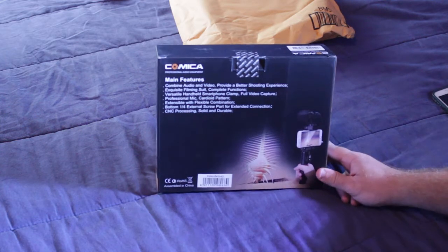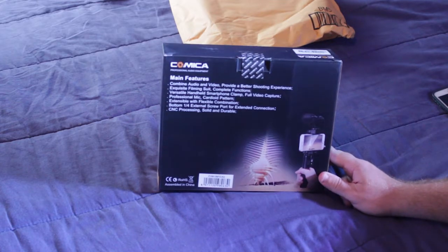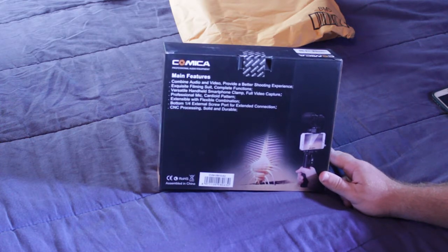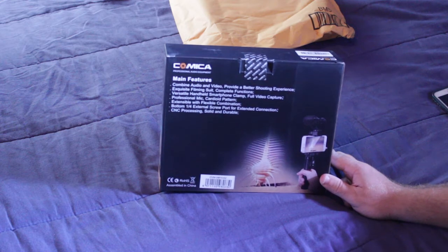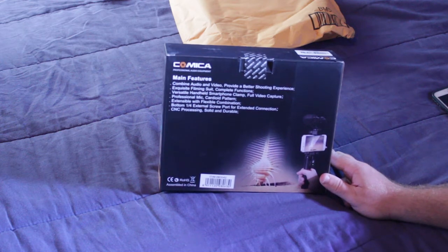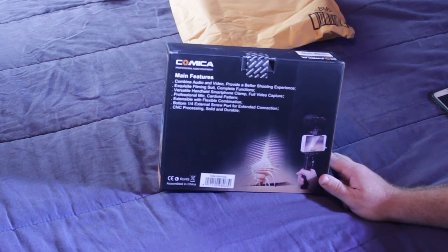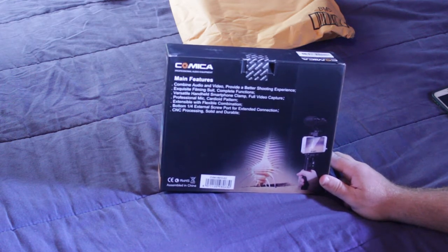It will work with almost every Samsung phone because they accept external microphones. On the back there's a unique creature — it looks like an ancient millipede or centipede — and it says main features: combine audio and video together, provide a better shooting experience, exquisite filming suite, complete functions, versatile handheld smartphone clamp — the pistol grip — full video capture, professional microphone cardioid pattern. A cardioid is like a shotgun mic; it records things directly in front of it and muffles out the sides.